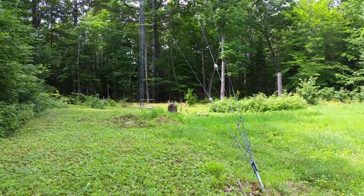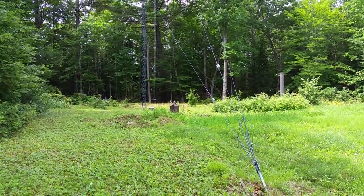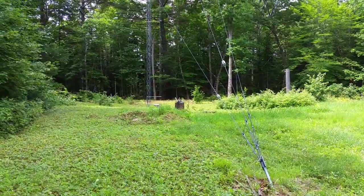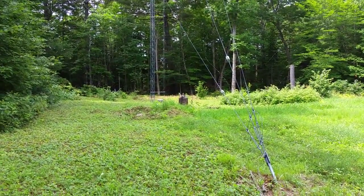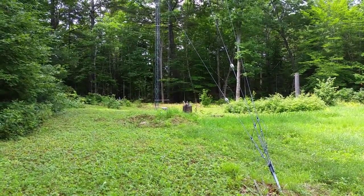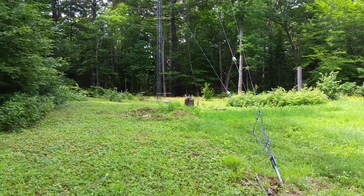Hi, this is Paul, N1BUG, with a brief video tour of the 160-meter and 6-meter antennas here at my station. Here we can see the base of the tower, which is the 160-meter vertical. This is about 100 feet tall. The 6-meter beam sits at 103 feet on the mast above the tower.